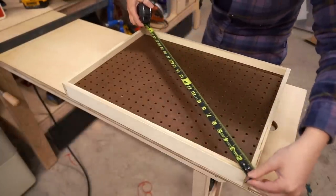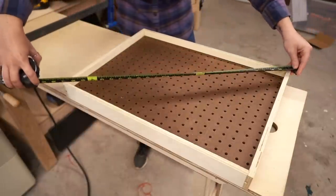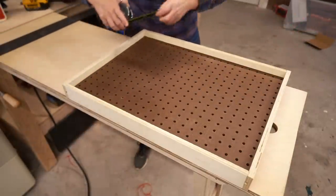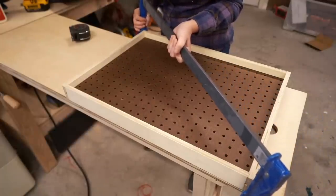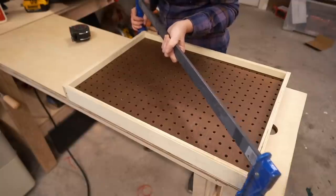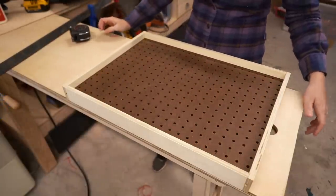Before the glue sets up, make sure it's square. This one is 28 and a 16th on both diagonals — perfectly square. If it's not square, set a clamp on the long diagonal and squeeze it until it comes into square, so that as the glue sets up it'll hold it in place.